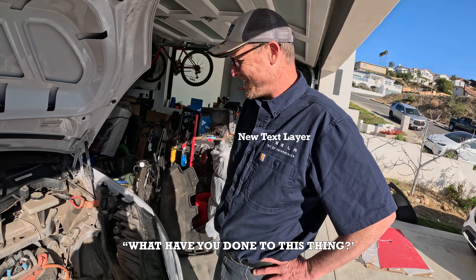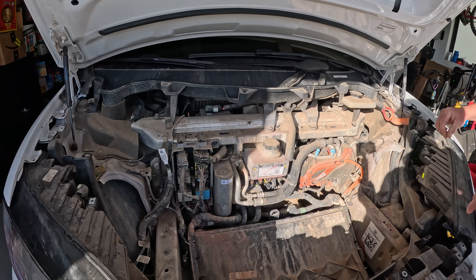What have you done to this thing? I thought we cleaned it last week. I think that was the single objective.